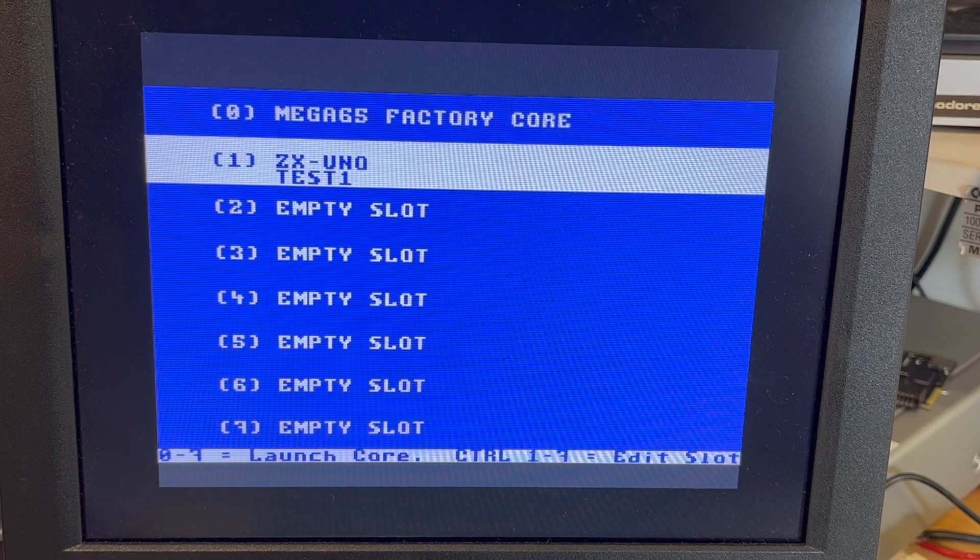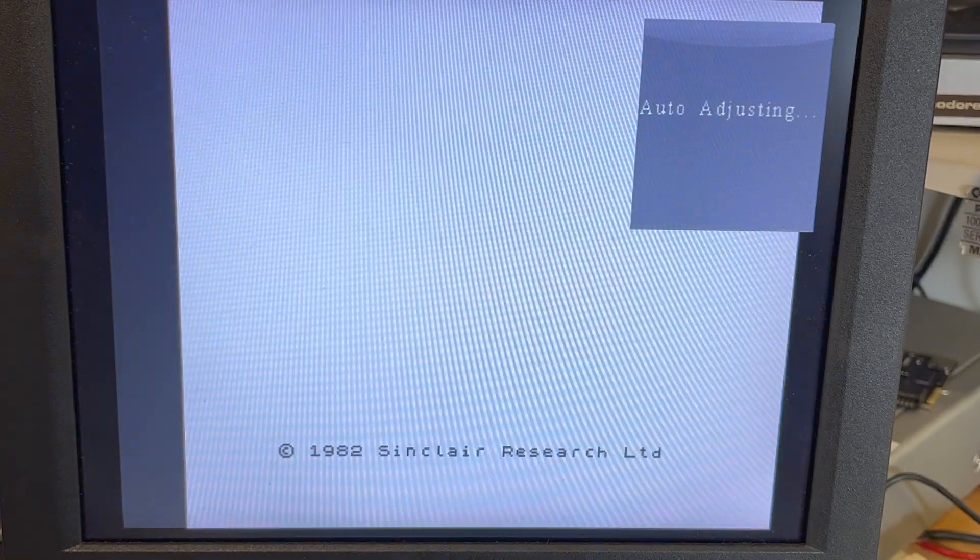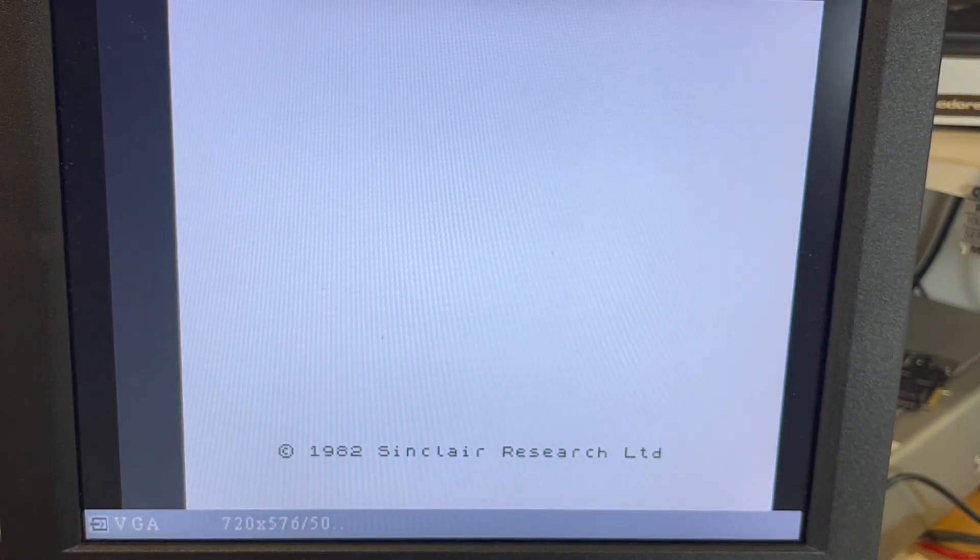I guess we press either one or we press return. Here we go — press return. And up it comes.